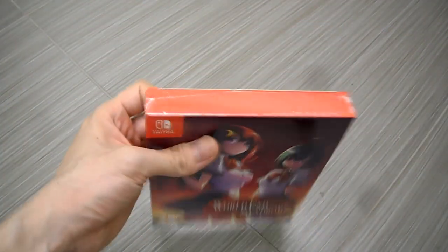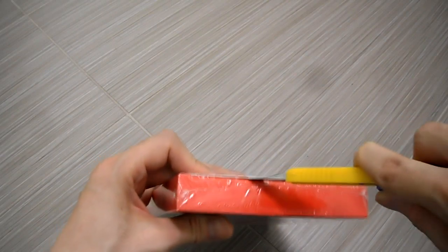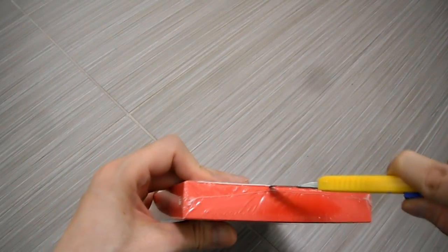All right, let's open this up and do a quick unboxing. I try to keep all my games in pretty good condition.